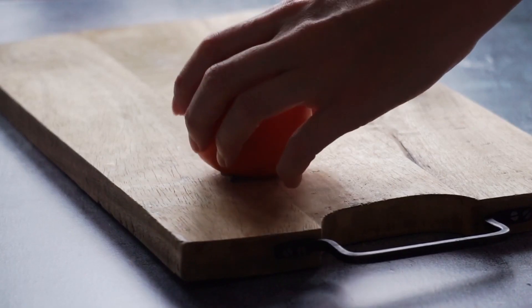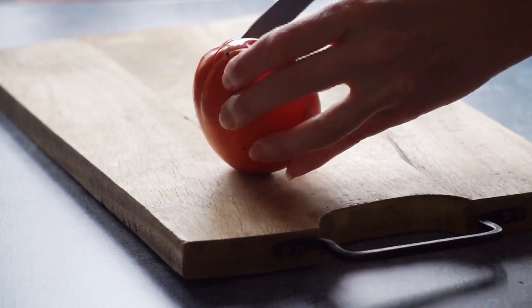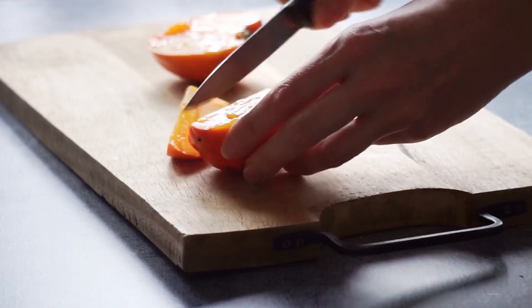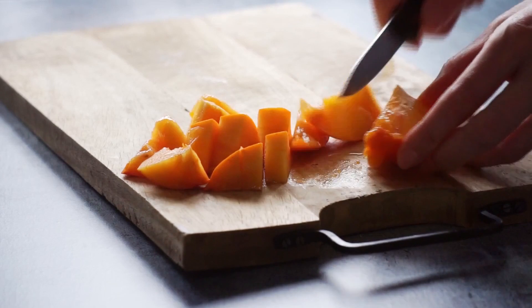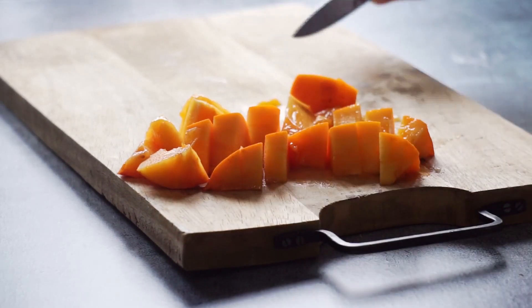Today I'm going to make a mingau de aveia again, and I'm going to put kaki as toppings today. So it's going to be the best coffee in the world, because with kaki it can't be bad. Kaki is a great source of vitamin C — I think many people don't know. It's so succulent and delicious.